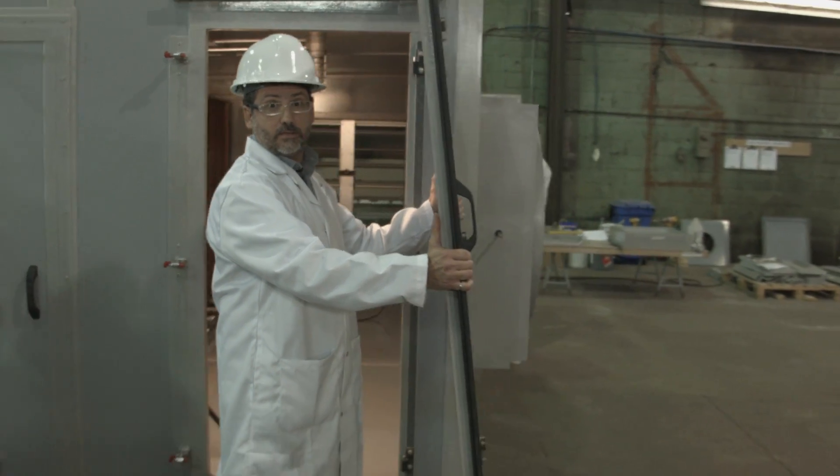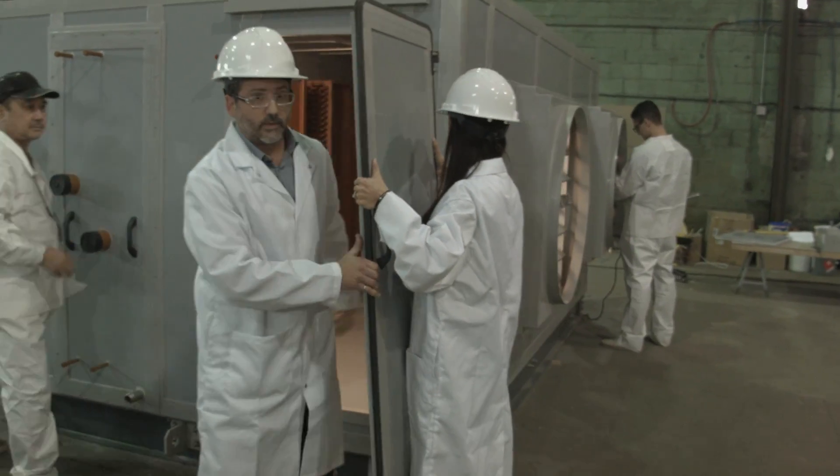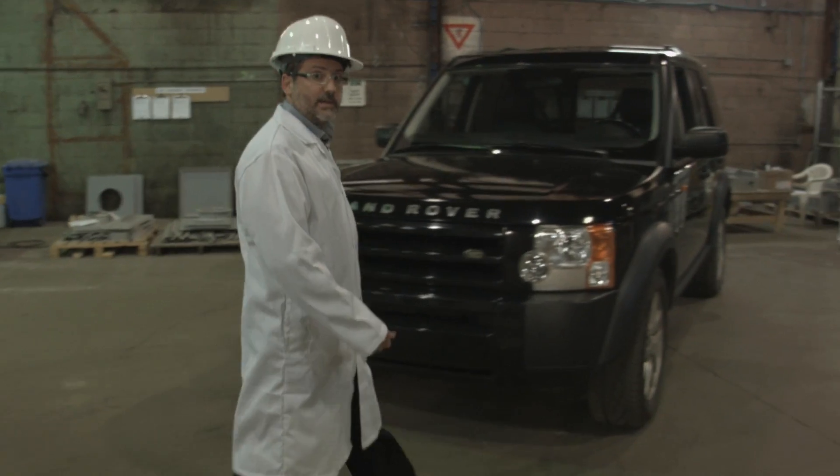See how light this is? Try this with steel. Units are put through an enormous amount of pressure when turned on. We need to see if FRP can withstand the test.